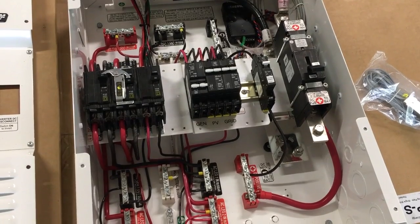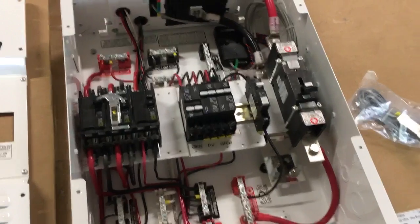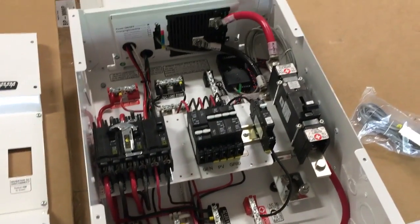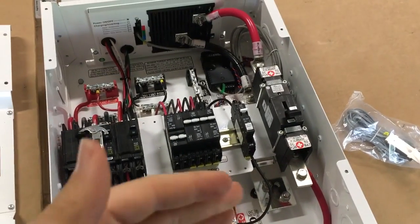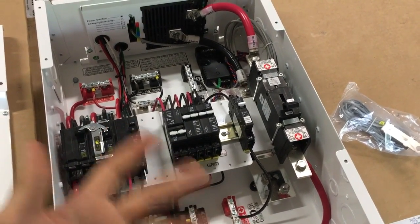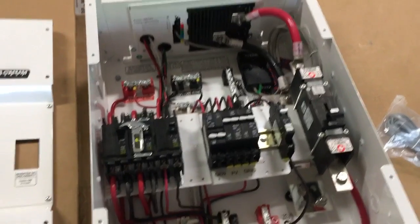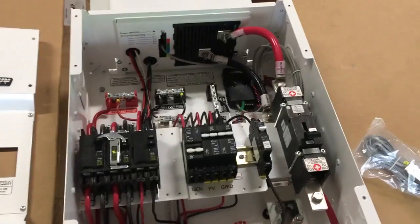This enclosure is a bit more expensive than the MMP 175-30D. The 175 is the breaker size — on a 48-volt system you'd use a 175-amp breaker, and on a 24-volt system you'd use a 250-amp breaker. So the part number will be MMP 250-30D or MMP 175-30D. The 30D stands for 30 double-pole breakers, because it's a 240-volt system.